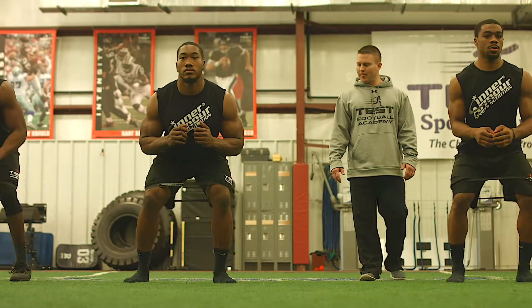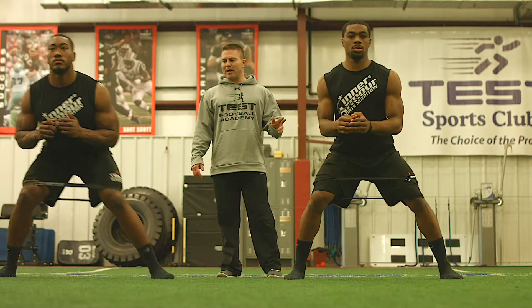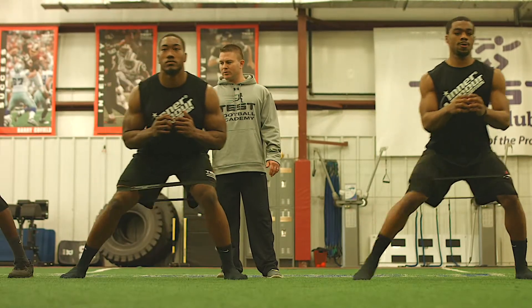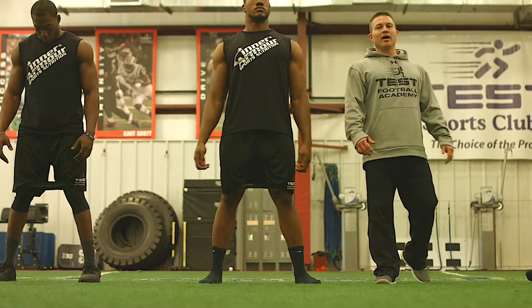Ready, go! Good job, and we'll take the same three steps back to the left. And that is the minivan lateral walk.